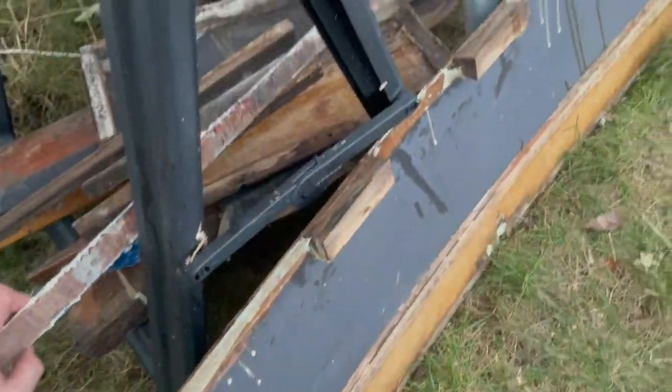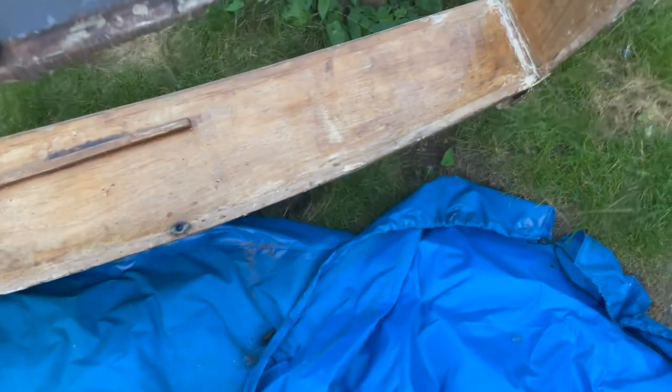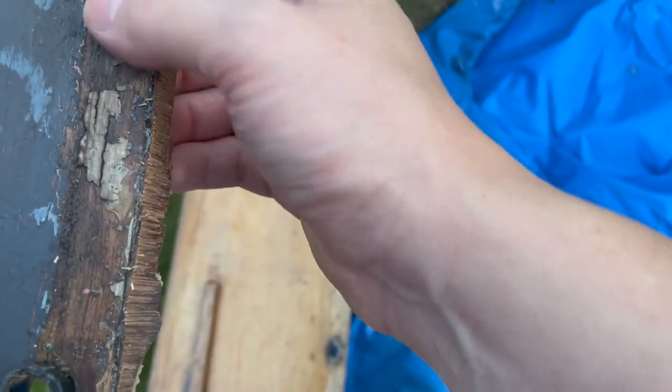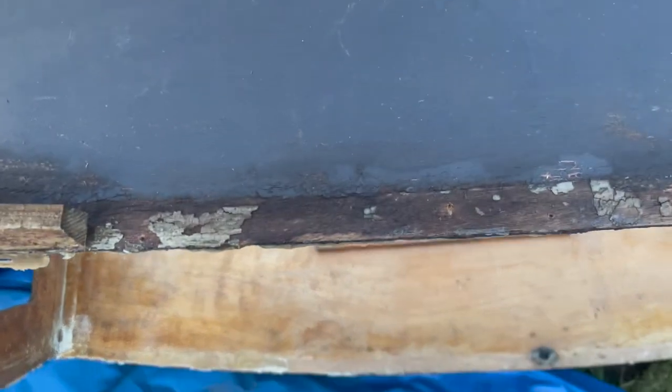I've got my stash of reusable timber here. As predicted, the side panels are in pretty good condition. The bit I was most worried about is down here — let's have a look. I haven't actually had a chance to look at this myself yet. Yeah, that's actually not too bad. It looks a bit hazy, but I think it's actually sound enough to work with. Great news. My instinct was right — it's just a bit discoloured.